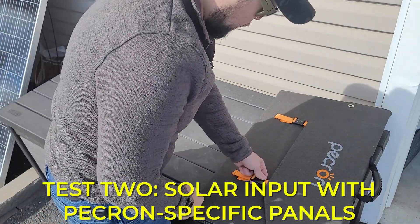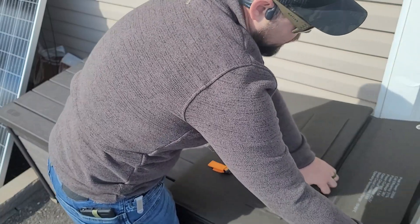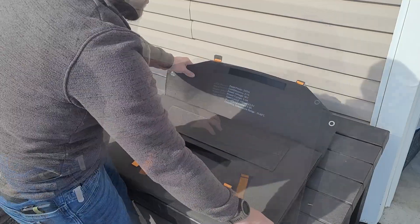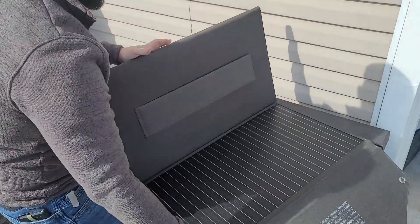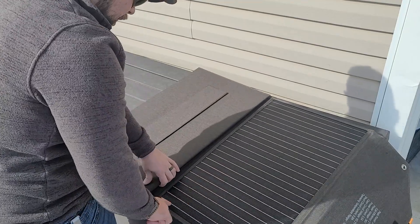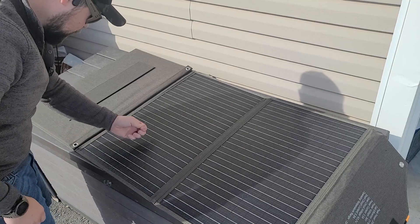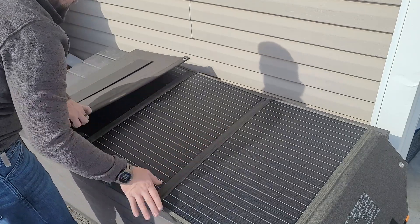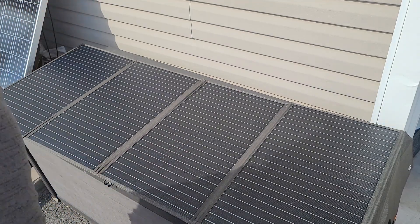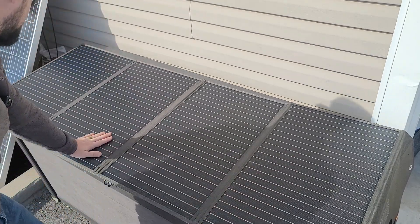Pekron also sent two of their own solar panels and they're actually fairly nice — it's a 36-volt panel with a VOC of 43.2. It's got a bumpy finish, which I always like to see, and lots of big bus bars, which is good. There's also some debris on the inside which is not ideal. Each is a 200-watt solar panel.